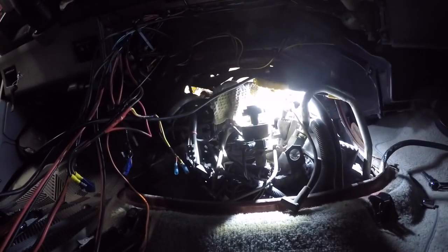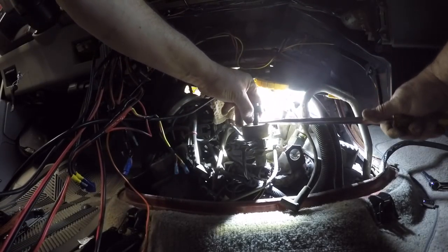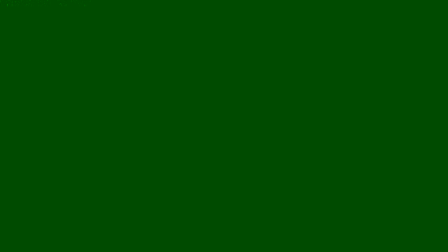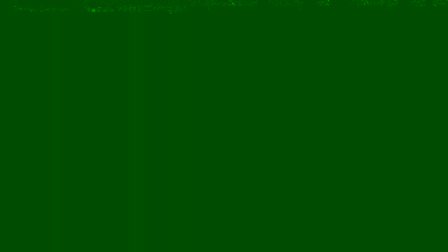Got all the plugs back in — that wasn't too bad. So now I'm gonna change the distributor cap. We gotta pop this off, just like this. Make sure you remember where it went — don't forget where she came off, because if you change it and put it back wrong, all hell's gonna break loose. She does have a notch on it, so we'll slide this back on and find out where she goes.